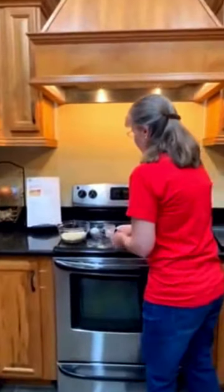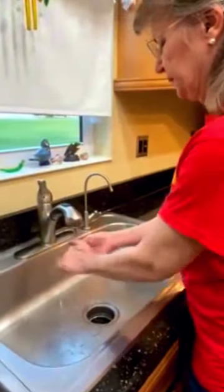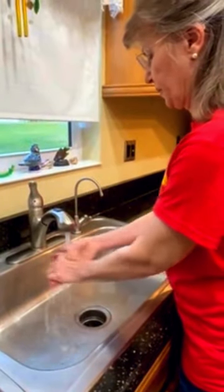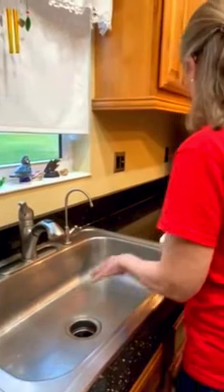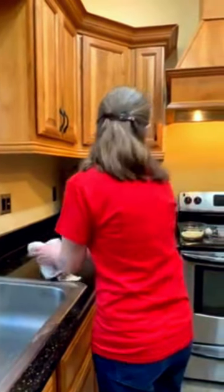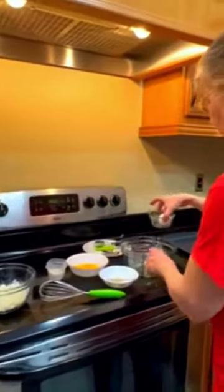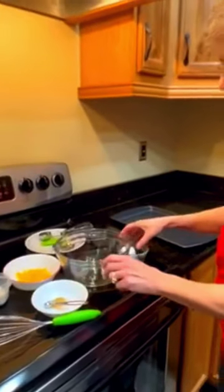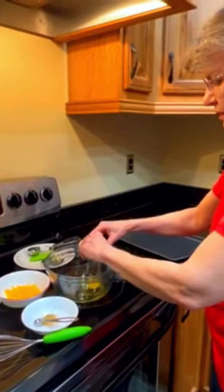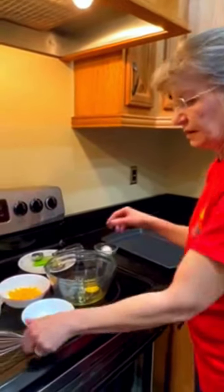We're going to start by washing our hands for food safety. Then we're going to take the egg and crack it.